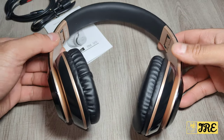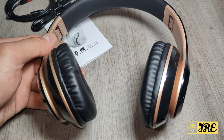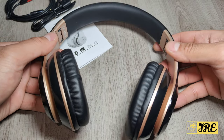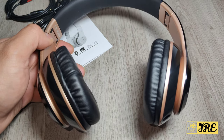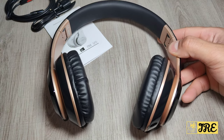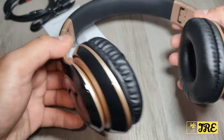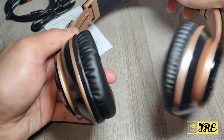A full charge will take around 2 to 3 hours, and it has a built-in 500 mAh battery capacity. That will give you up to 40 hours of music playback time — so a 3-hour full charge gives you 40 hours of usage. It's very comfortable to wear, durable, and has adjustable features as well.